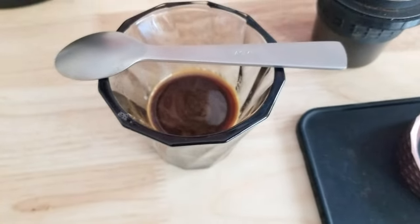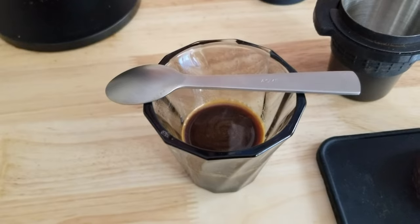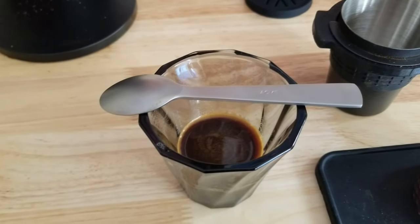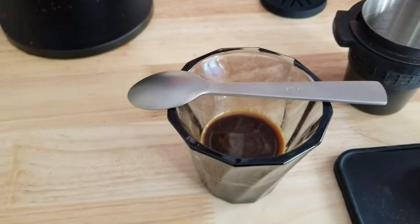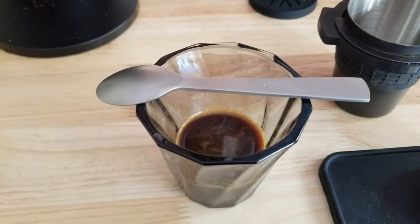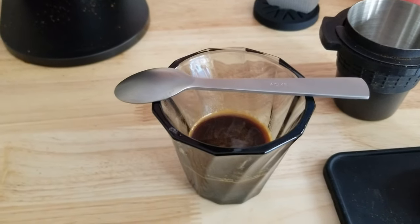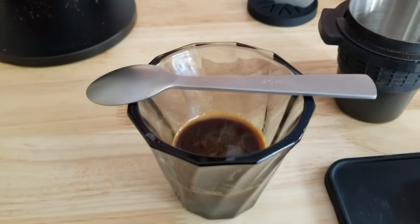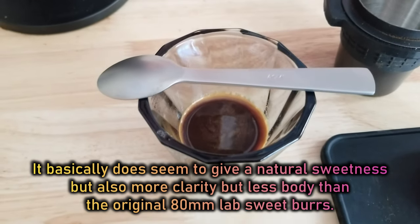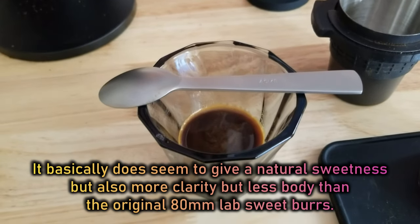I think I'm noticing, with these burrs, there's more of an umami quality. I wouldn't say it's like a conical, but it does remind me of a shot I had with 80-millimeter Sweet Lab burrs — kind of like that, where it's a little more savory. Not quite like a conical burr, and a little different from a flat burr — just because of the burr geometry.